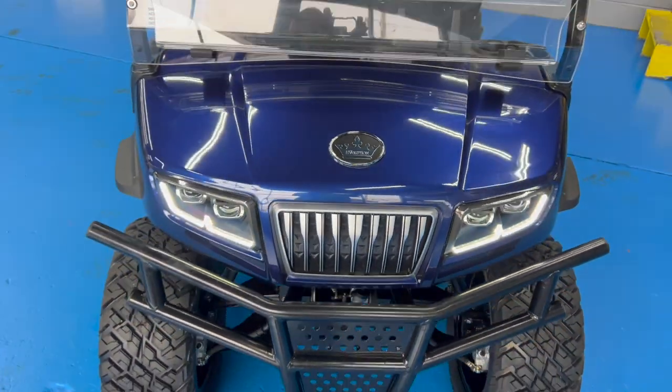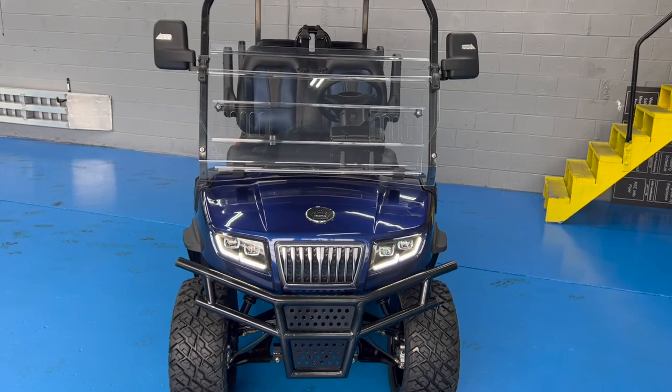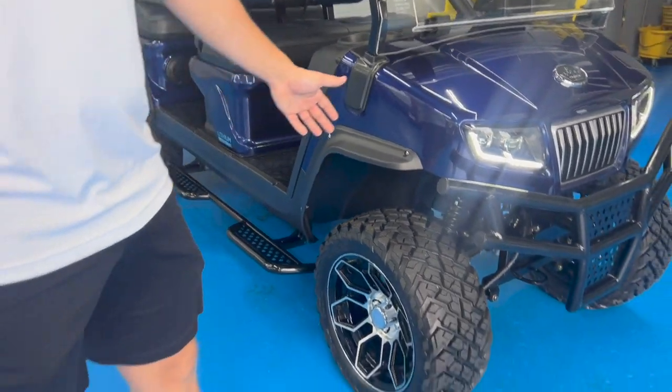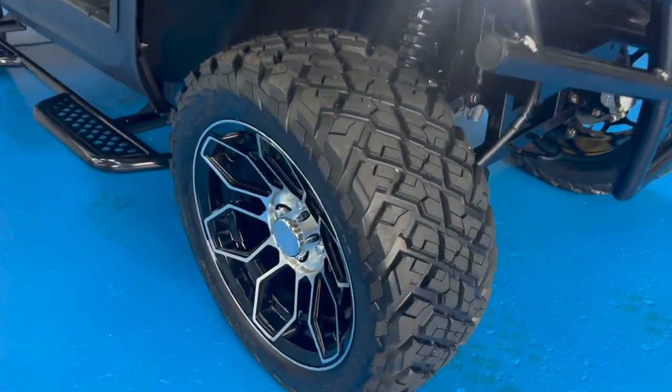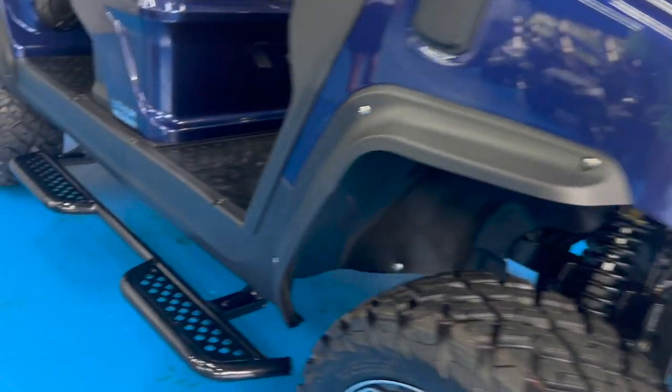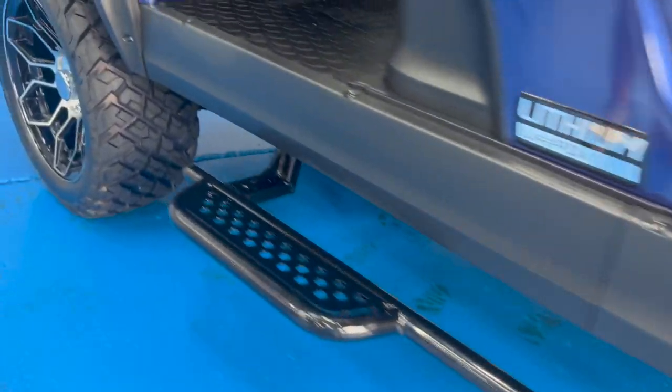This color here is the Mediterranean Blue — very pretty color. This kart comes with all types of tech and gadgets. You've got off-road tires, a brush guard on this model, and also running boards along both sides.